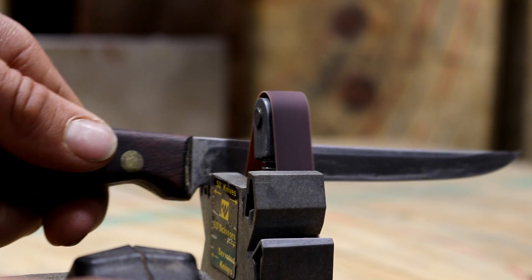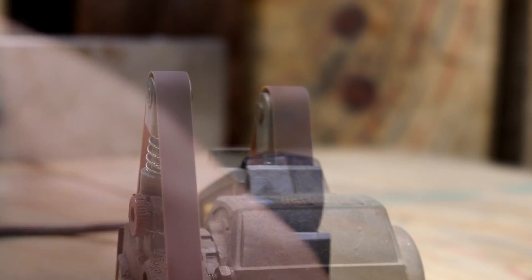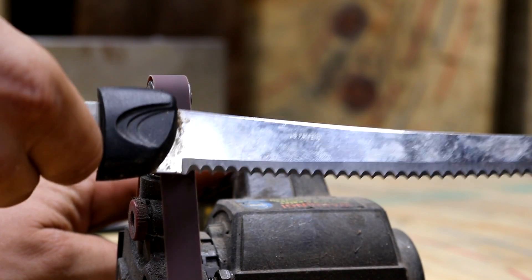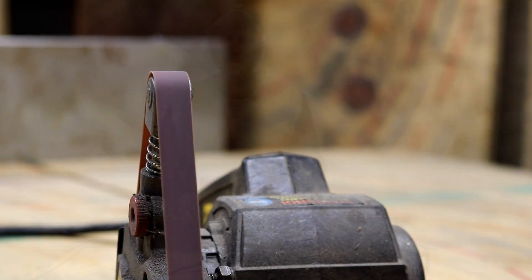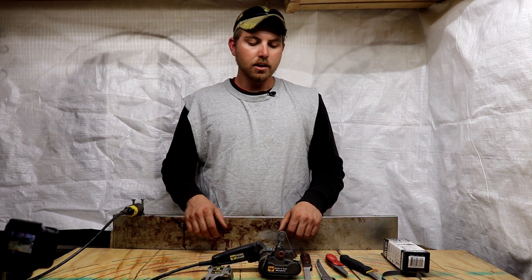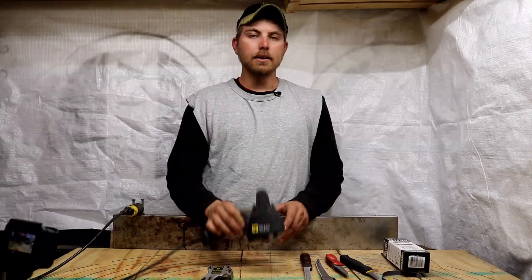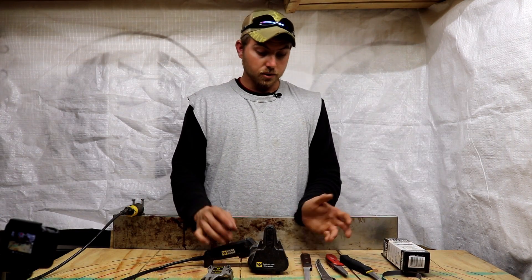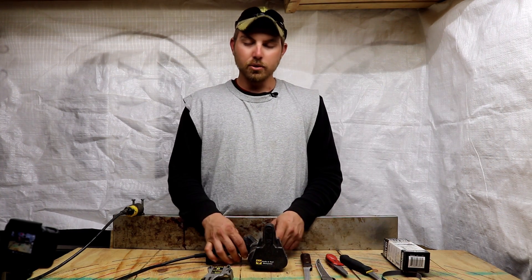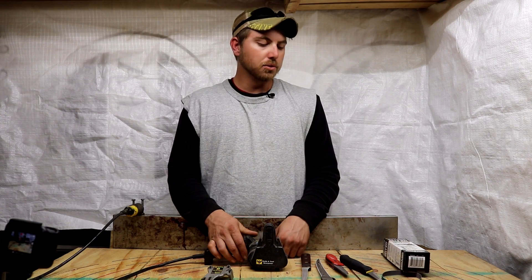All right guys, for today's review we're going to talk about the Work Sharp Knife and Tool Sharpener. This really is an amazing tool — I would go so far as to say it changed my life for the better. That's a bold statement, but the way I do things, it really had a big impact on how I sharpen my knives and tools in general.